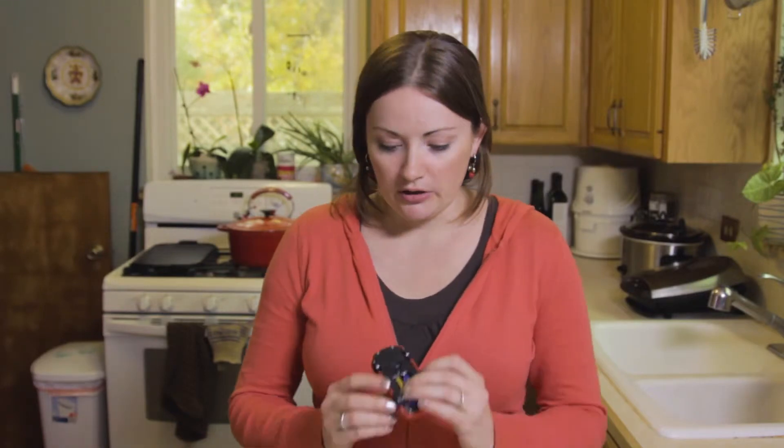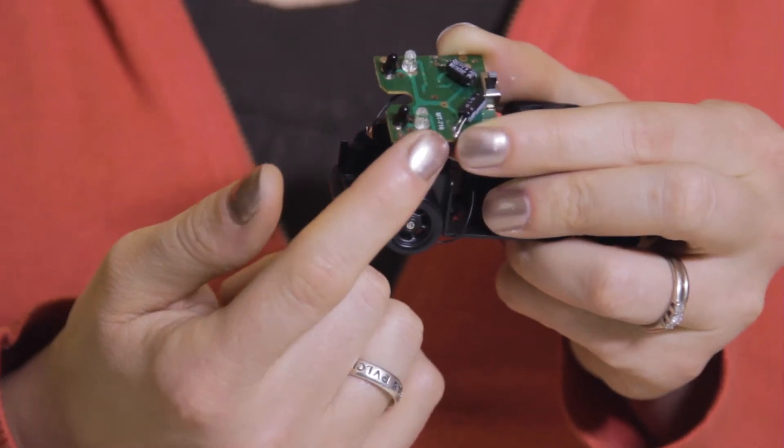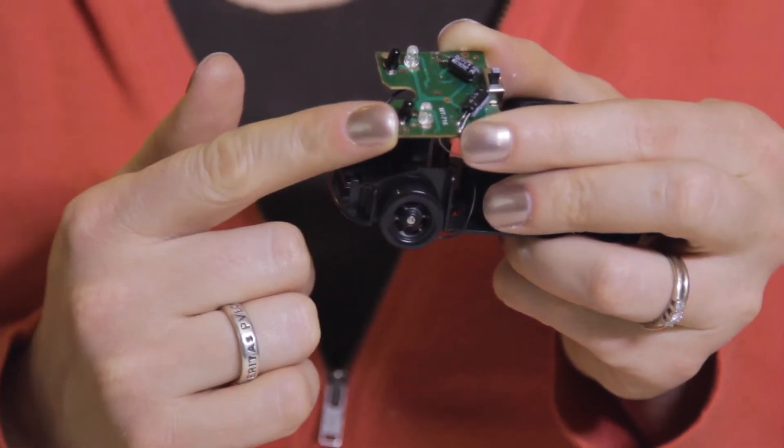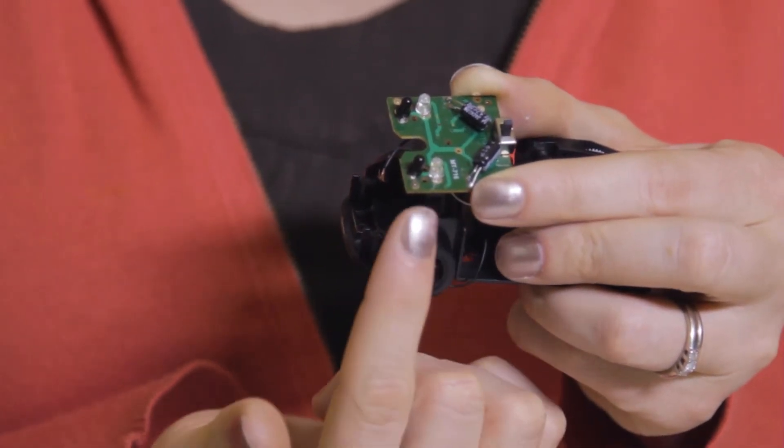The LED sensor and emitter are housed in plastic casings on the bottom of the car. The transparent bulb is the emitter, and the dark one is the sensor. Even with the power turned on, you won't be able to see anything with your eyes, though you may be able to see something with your cell phone camera. Light from the emitter bounces off of nearby objects and into the sensor, causing the motor to turn.